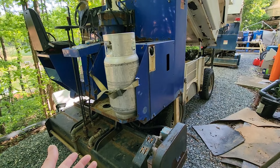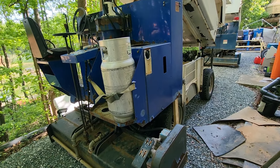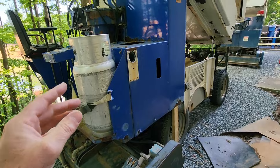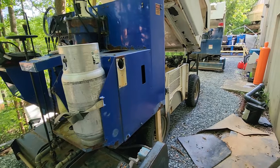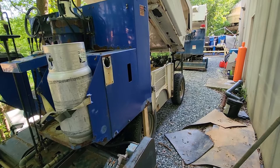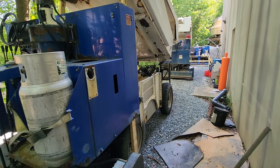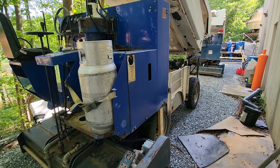Now since this is our donor Zamboni, we're going to go ahead and start removing all of the propane components — all of our tanks, our brackets, and all that stuff. And then once we get all these parts off, we'll go and start disassembly on the gasoline Zamboni and start installing all of our propane parts.